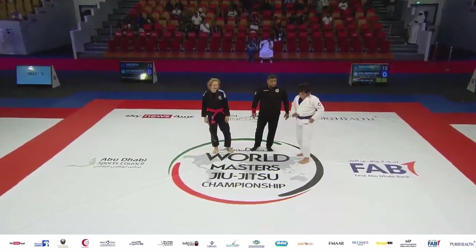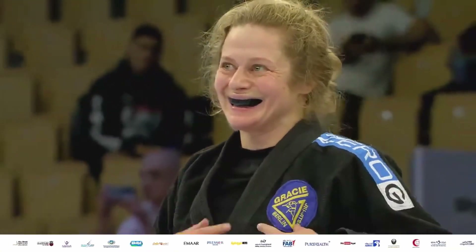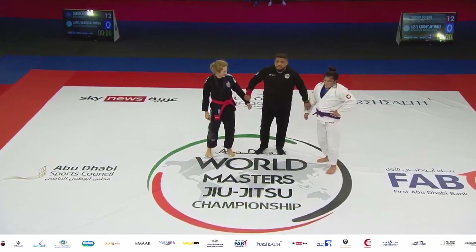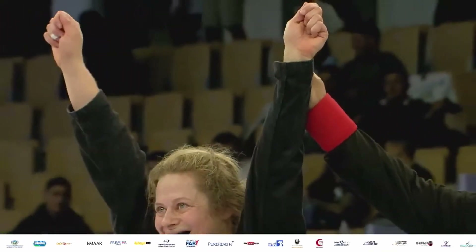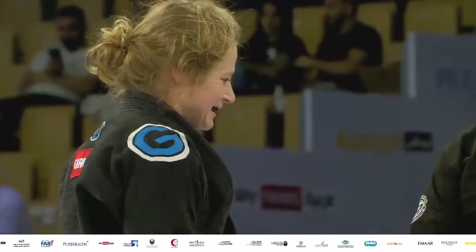For the ladies purple belt master one at 17 kilograms: Carla Leal from Portugal in third place, Sandra Kuntler from Iceland, team Brigade of Dubai, in second place, and Andresa Rivera in first place.